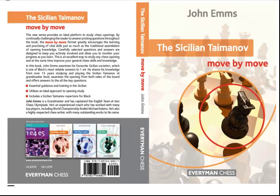So hopefully that gives you a short flavor of the kind of material that's in our new book by Grandmaster John Ems, the Sicilian Taimanov Move by Move. This will be available in the US in June 2012, and in the UK and Europe in April 2012. Thanks for listening. This has been Byron Jacobs for EverymanChess.com.